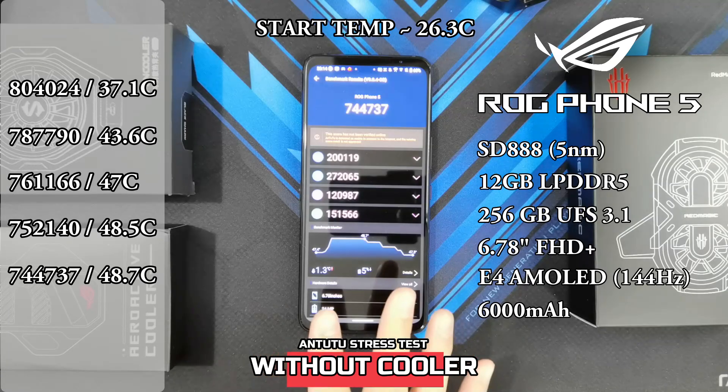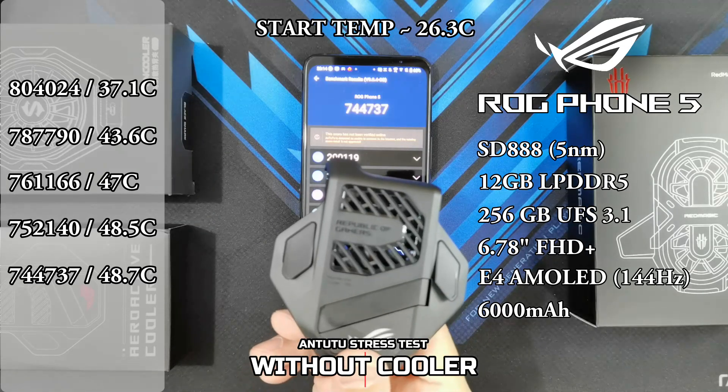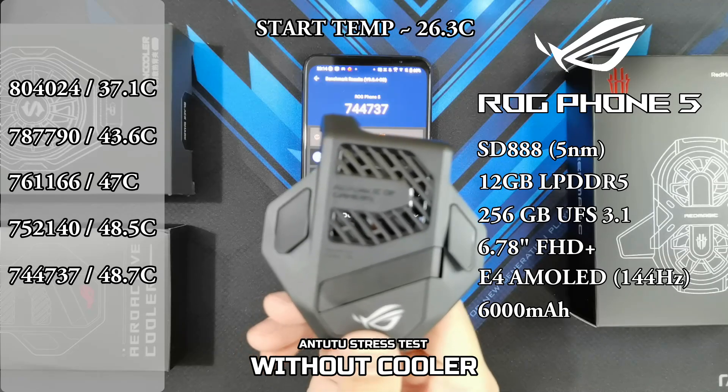So now I'm going to give the phone some time to rest and cool down, and then I'll go ahead to the second test and run the same AnTuTu benchmark test 5 times, but this time I'm going to be attaching the AeroActive Cooler 5.